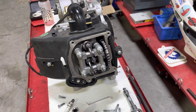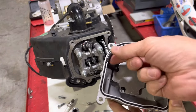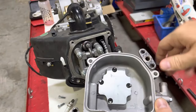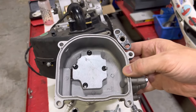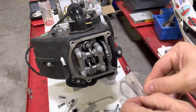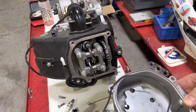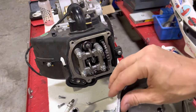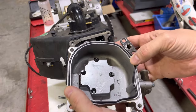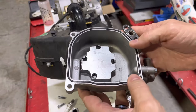Now we're going to put the valve cover back on, but this is a really good opportunity to inspect the valve cover gasket. This one is clearly not good — it got crushed at some point — so we'll just get rid of that and replace it. Whether you have a pair valve head or a non-pair valve head, there is a different valve cover gasket for each, so make sure you get the correct one. You'll know you have the correct one because it fits right into the groove easily — if it's not fitting correctly, you probably don't have the right gasket.